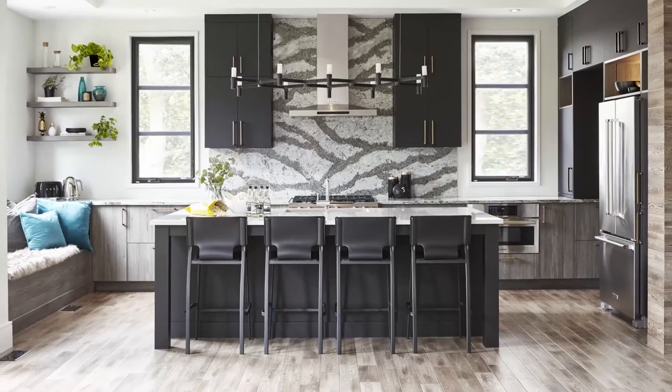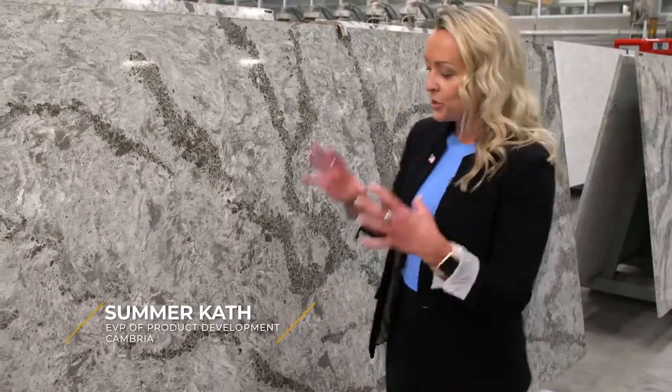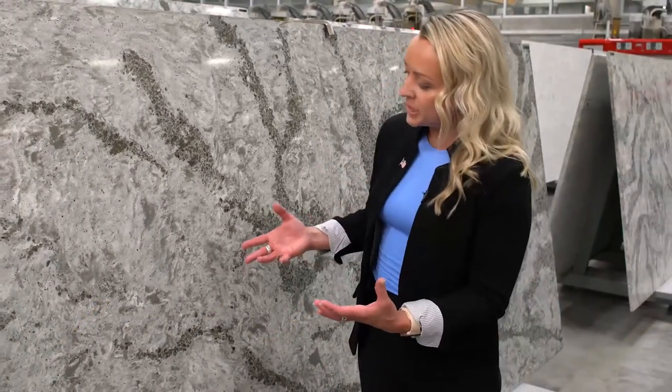Galloway is a very popular design of Cambria — it is dynamic but neutral at the same time. When you really get in here and look, you see in the background the creams, the whites, the taupes, which are very versatile to go with all the different materials in kitchens today.